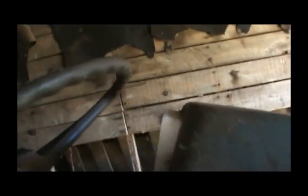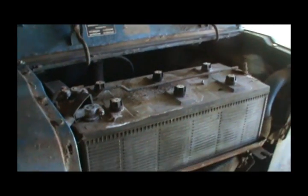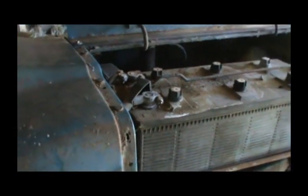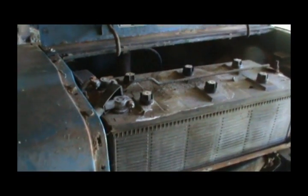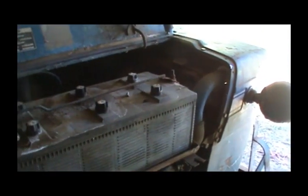Just wanted to cover that, guys, in case you run into that issue. And you will run into it on these generator-style tractors — if you change the battery out or if the battery dies completely on you, it will lose the field going to the generator, and then when you crank it up it won't charge until you reflash the field. Anyway guys, thanks for watching — hope this helps, and stay tuned for more.